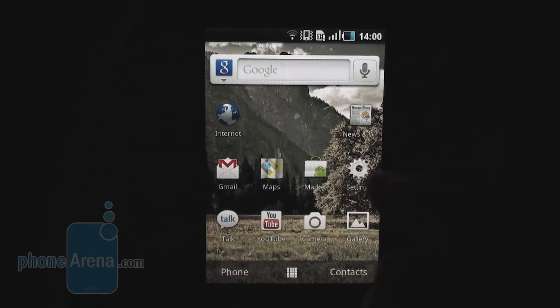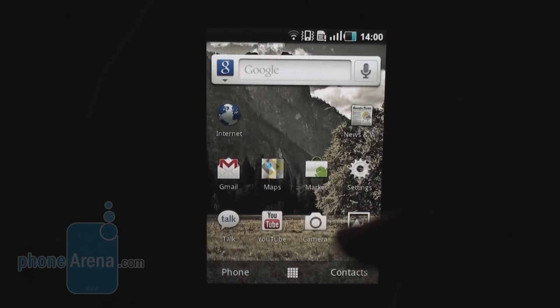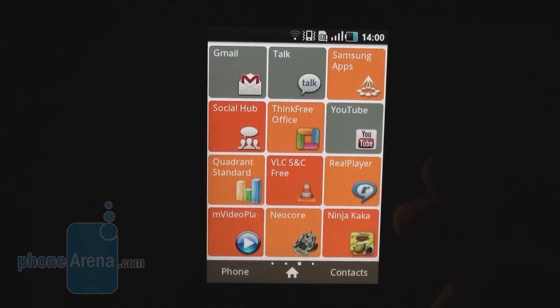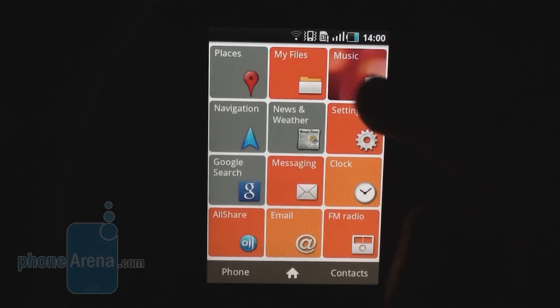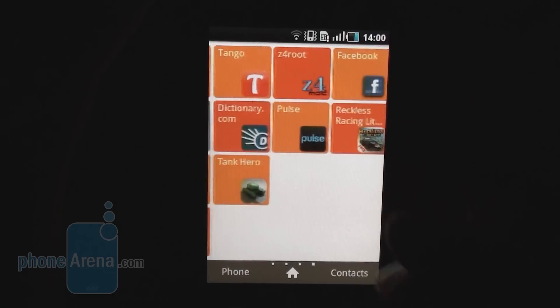The interface of the Galaxy Ace is powered by an 800 MHz Qualcomm processor, and as you can see, everything runs pretty smoothly. The drop-down menu also opens without a hitch. Going into the main menu, you see some different additions — this doesn't look like the traditional TouchWiz UI you're used to on Samsung handsets. You have 12 icons with different colors, and they have a funny flipping effect when you click on one of them.